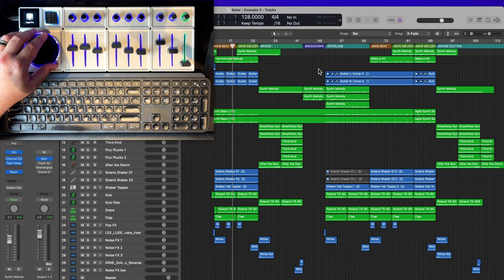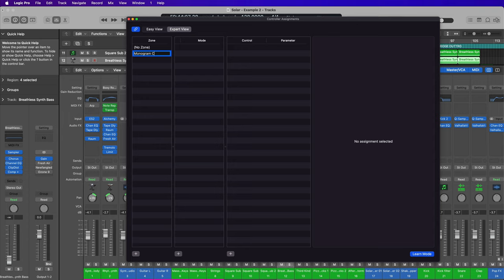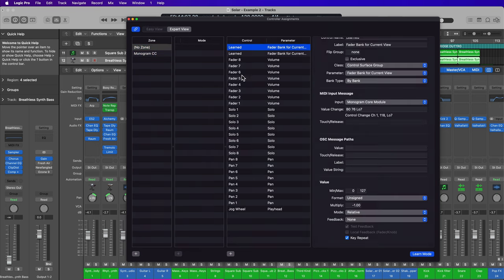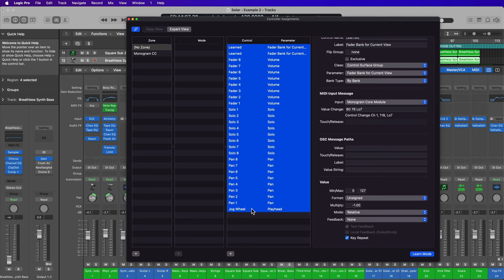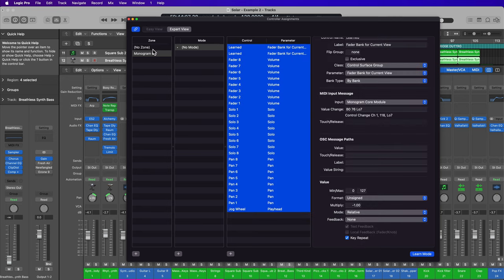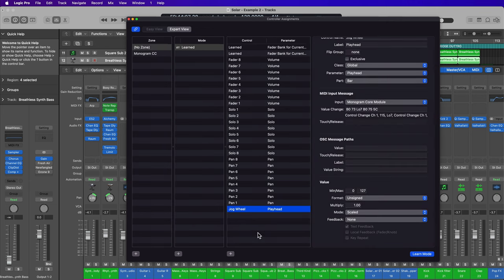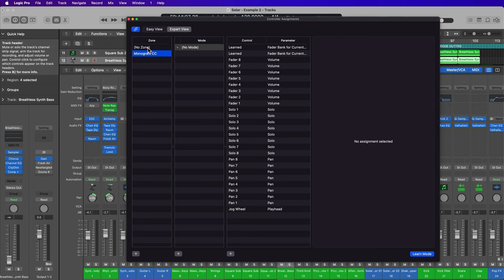What I recommend doing — and probably should have done at the beginning of the video — is create a new zone and put all of your Monogram control surface controls in it. So go to No Zone, select all of these, hold Shift, press Command C to copy, then in the Monogram CC zone, press Command V to paste. Be very careful not to accidentally delete anything. Just note that if you put these controls in the Monogram CC zone, they will also show up in the No Zone zone. If you delete any of the No Zone controls, it will also delete them from the Monogram CC zone.